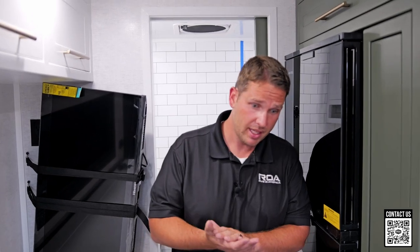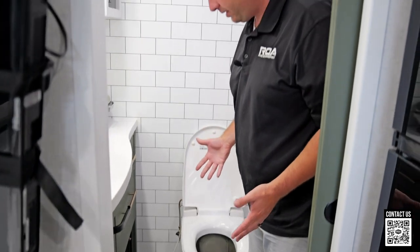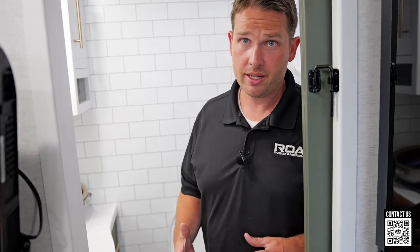One of my favorite things about the Pause in general: we asked them if people don't like the black tank, and they said that's fine, they just won't put one in. So we got this trailer ordered for somebody without a black tank — and they didn't even put in a toilet. They took those things off and made an option where we at ROA can easily install an incinerator toilet. Maybe you want a composting, a dry flush, or an incinerator — whatever you want. They've given us all the wiring diagrams, and we're an authorized installer for Cinderella in North America.